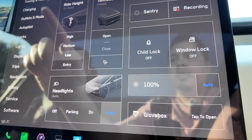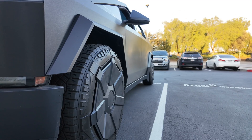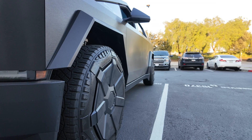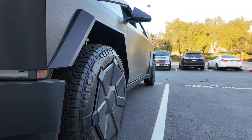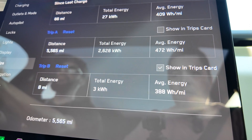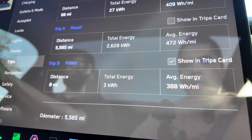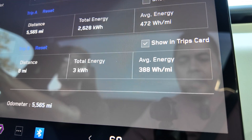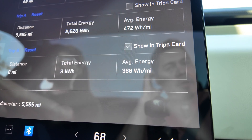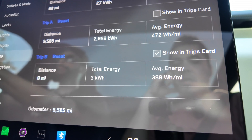Now we're going to change this to medium. We finished up the medium ride height loop run — eight miles, three kilowatt hours of total energy, and the efficiency was 388 watt hours per mile. Slightly higher, nothing too drastic, but definitely higher than the low setting.